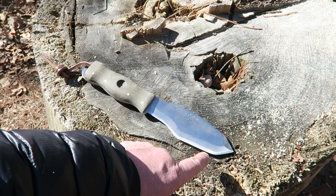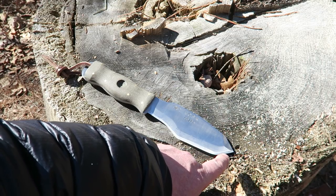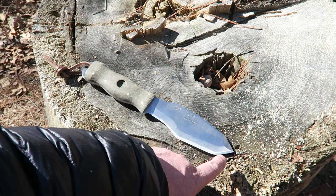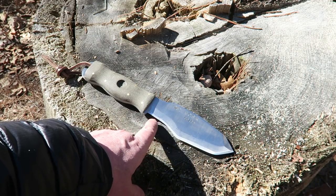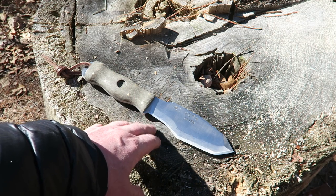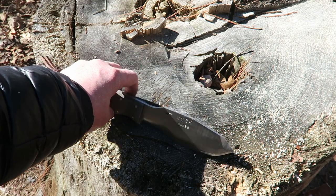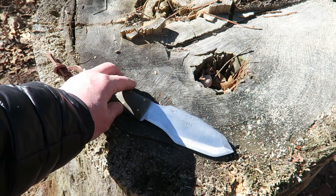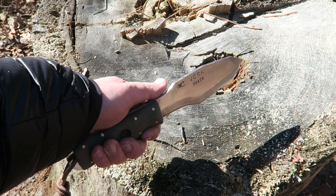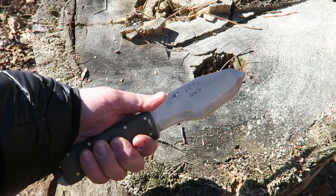You have the straight area which would be good for food prep or meal prep, or chopping. You've got the tanto tip here which is going to be good for piercing or stabbing. Then you've got this sweep which is going to be good for finer tasks like carving and whittling. Now the spine on this is super sharp — too sharp in my opinion back here where your thumb rests. It would be nice if that was rounded over, or maybe a little jimping there to give you better control.